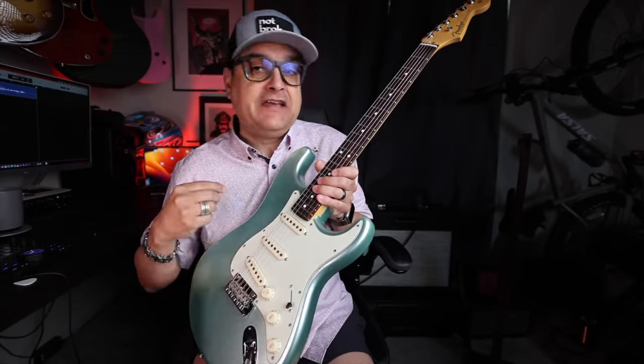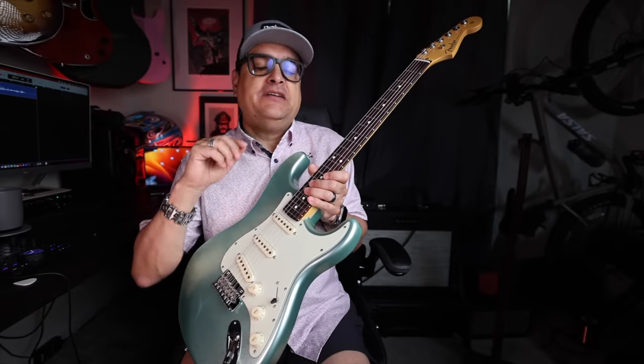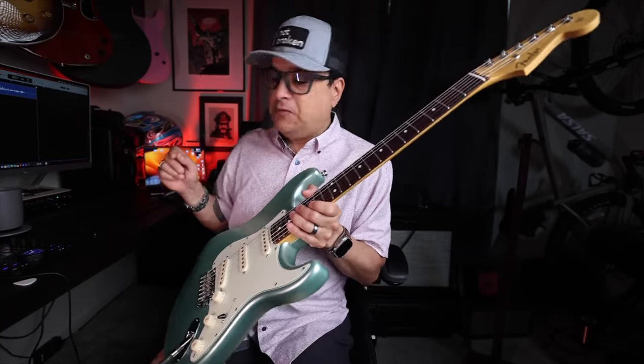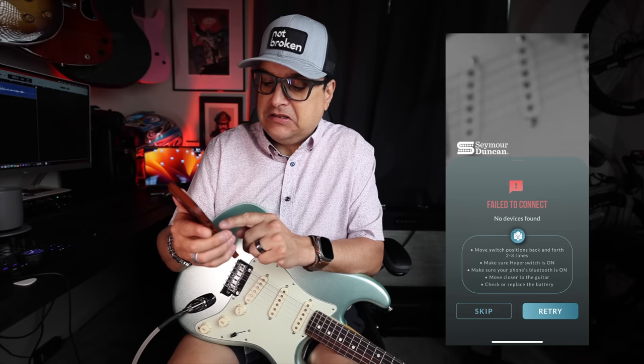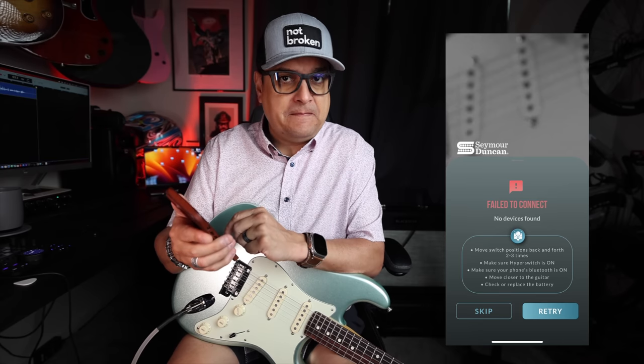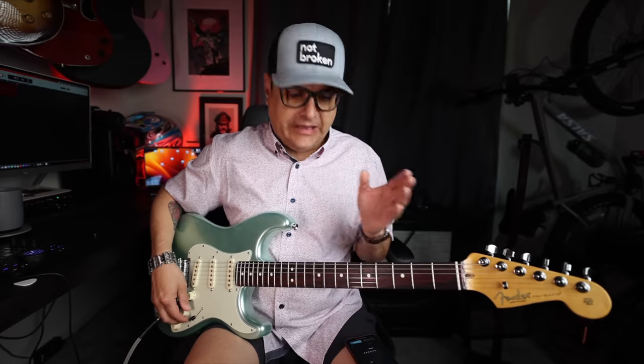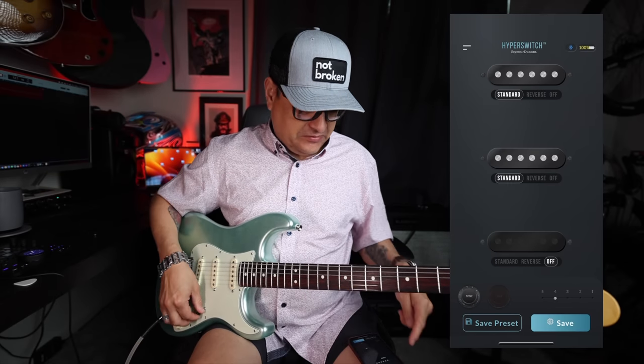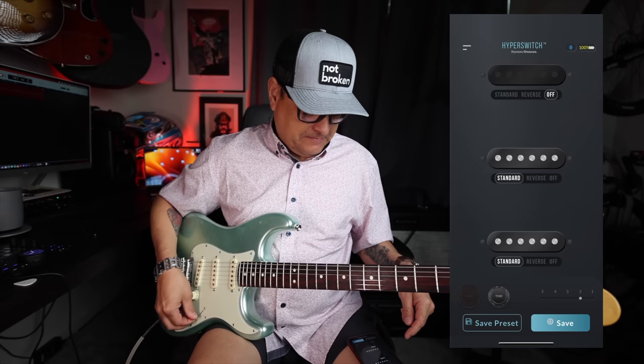Once it's in the guitar, you have to pair it with the app. This can seem annoying for a lot of people, but it's actually super simple. We take our phone, download the Seymour Duncan app, then we take the switch on the guitar and just go back and forth a couple of times, hit pair, and it pairs with the guitar. Now we have the guitar paired with the app on the phone. When I go to the bridge pickup, neck pickup, position four, position three, position two, position one — you can see how simple this is.